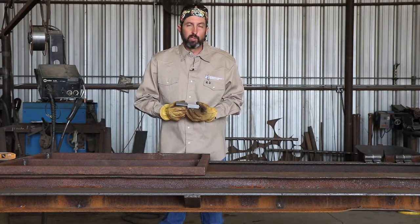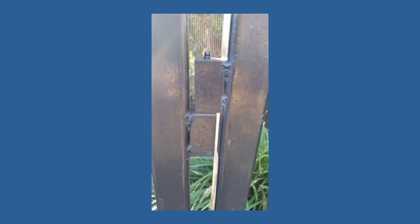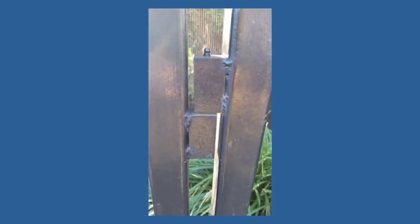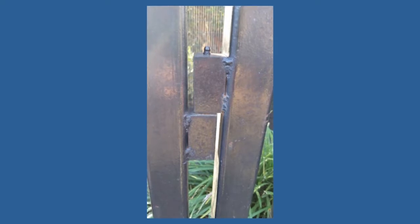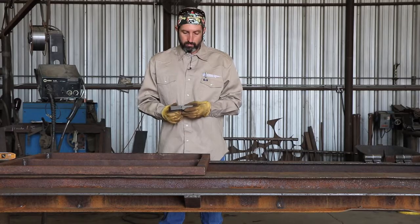Hi, my name is Jerry Simmons. I'm with Spring Creek Products. We're here today to talk about square hinges. Square hinges are fantastic if your gate is made out of square tubing and your fence is made out of square tubing because everything will match up. These square hinges are really good because they're super stout, super strong.